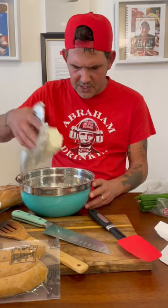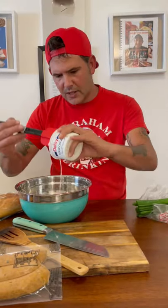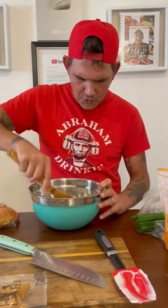All right y'all, we're gonna make some delicious boudin dip. Let's go! Eight ounces of softened cream cheese, eight ounces of sour cream — y'all just go ahead and fold those two in together.